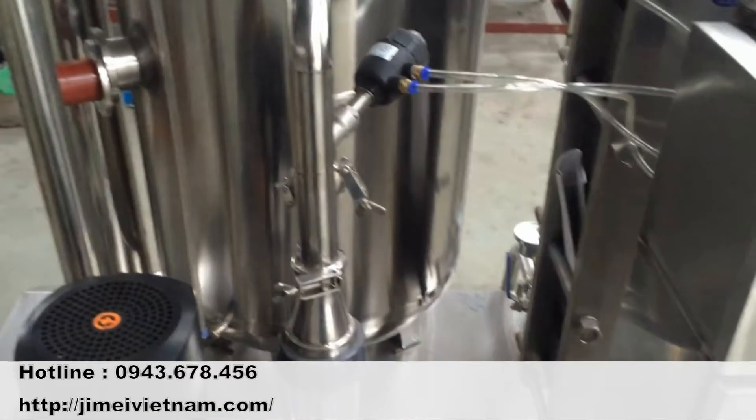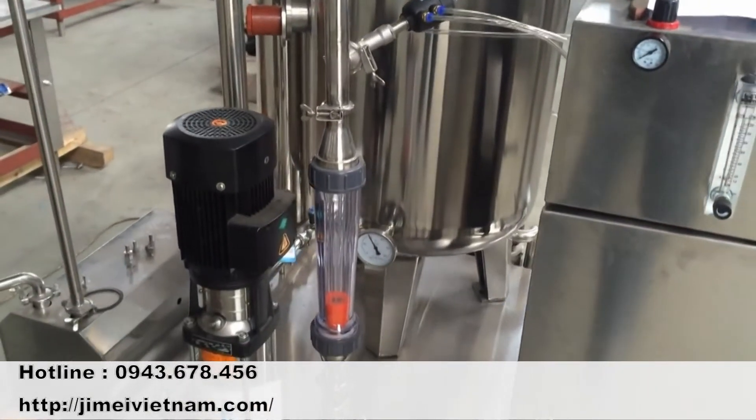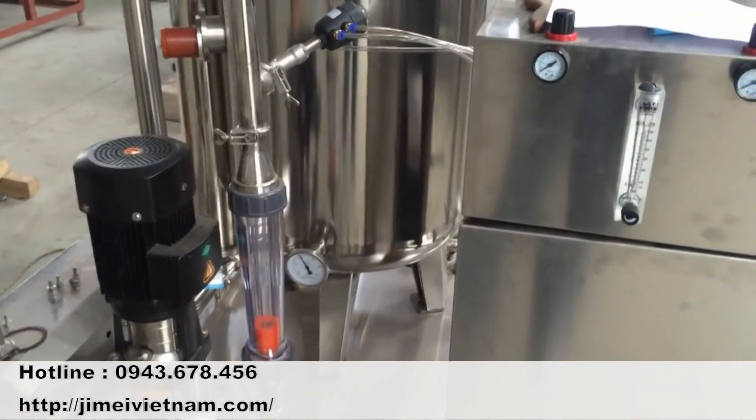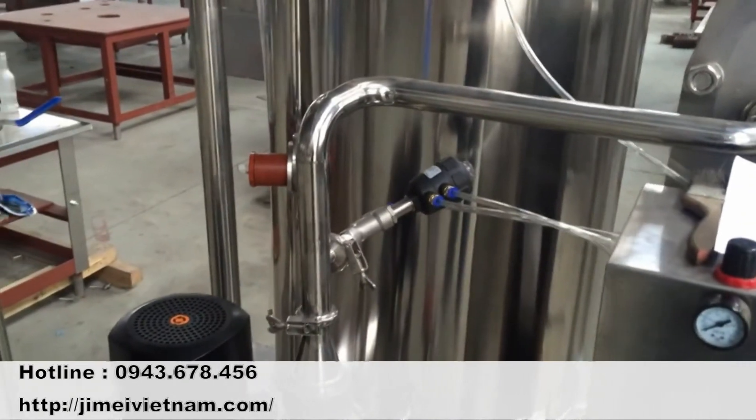Along with the drawing, I will show you, and you can also check the video. We will see after you recheck with the machine.